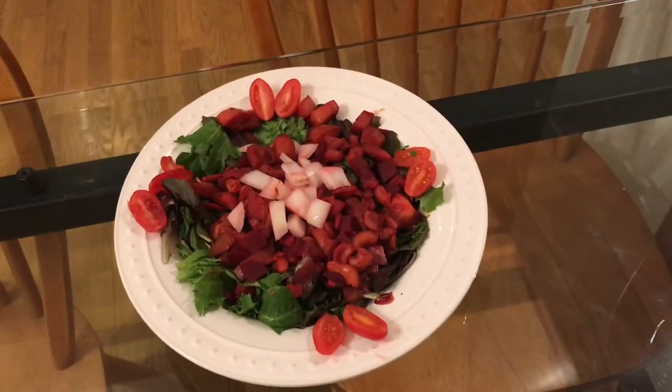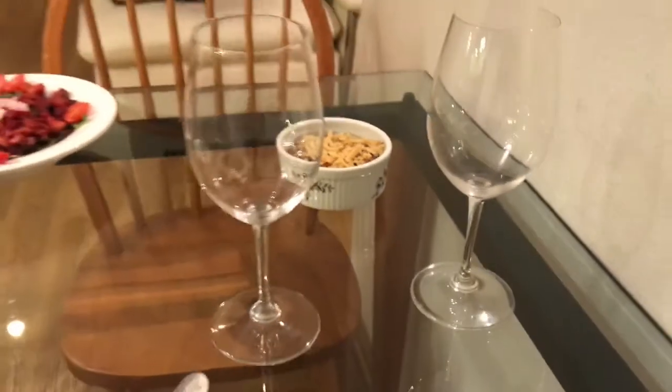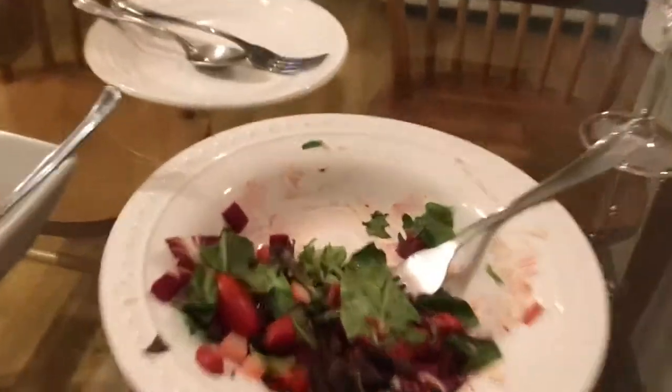I sliced up some cracked tomatoes and some fresh onion. I chopped up some vegan pepper jack cheese, and yeah, so that's dinner.